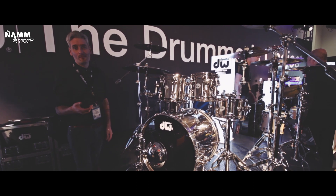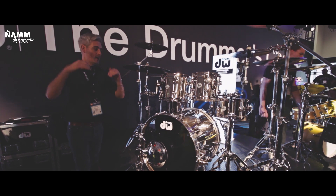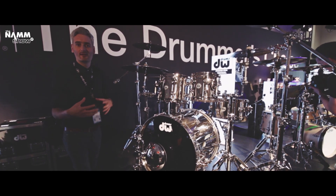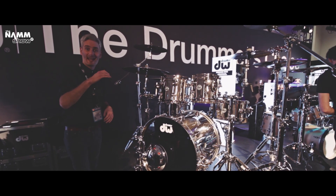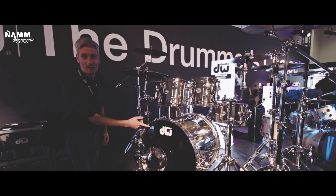So basically it's 1.5 mil rolled shells, so it's got the lip and there's a welded joint as well, which will stop the drum ringing and warm up the tone. It's a thin shell rolled so it gives you a nice edge — yeah, they sound punchy and loud.